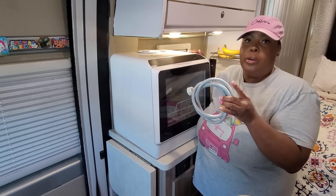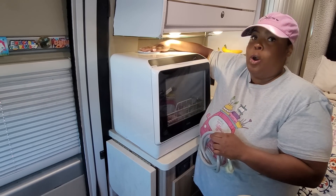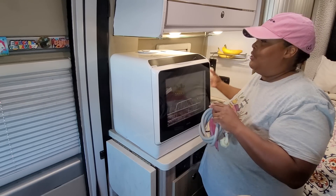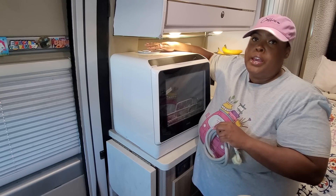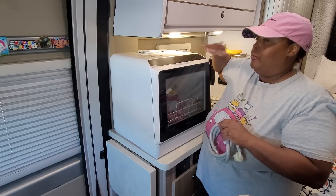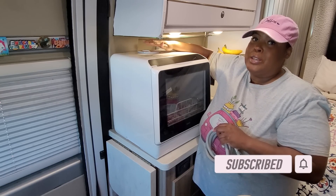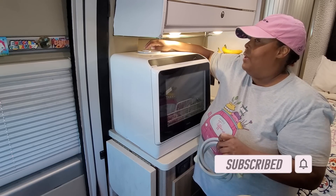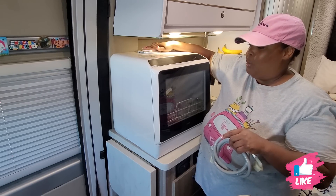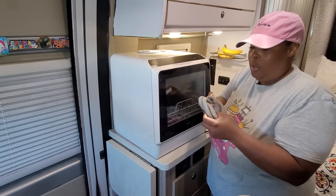There are two ways to add water to this dishwasher: one is with the water hose connected to your faucet — I don't have an attachment for that. The other option is to add water to the built-in tank with the pitcher provided. It does take about a gallon and a half of water. If there's not enough water it starts beeping to let you know, which I like. Let's test that out and then I'll go ahead and connect the drain hose.